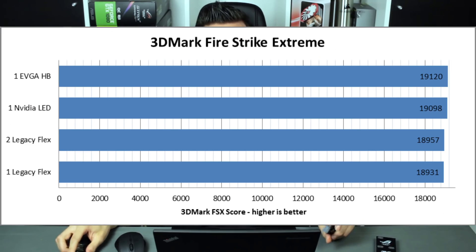The big question is how does this influence performance? I listened to your feedback and I'm not only doing a 3DMark result but also a 3DMark Fire Strike Extreme. I tested using one flexible bridge, two flexible bridges, the LED bridge, and the high bandwidth bridge, comparing a setup running two GTX 1080s in two-way SLI. Everything was run at 4K resolution except for Fire Strike Extreme.